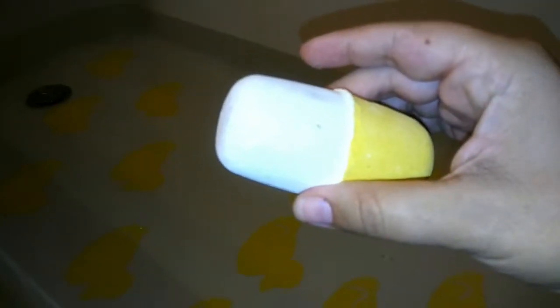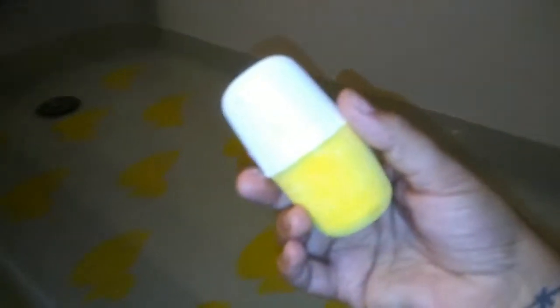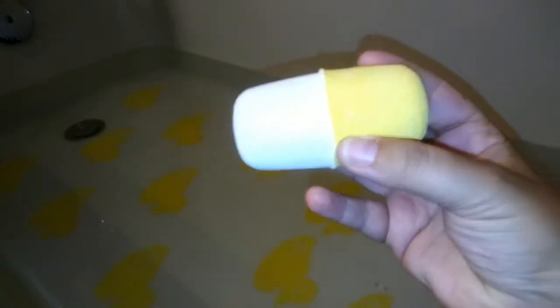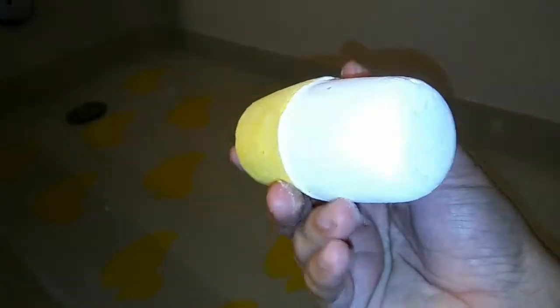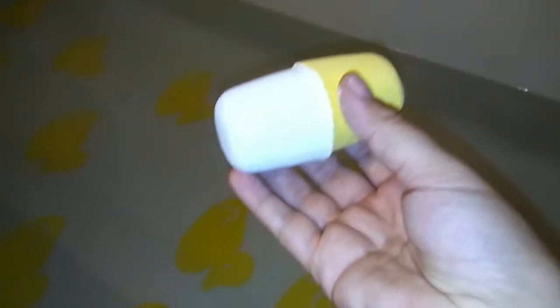Tonight we have a classic from Lush — this is the Cyanide Pill. It was an Oxford Street exclusive; I got it from the UK kitchen and it's supposed to smell like rosewood, almond oil, and lemon oils. I don't smell anything — maybe that's because mine came from the UK and wasn't wrapped in packaging, so the scent dispersed on its way. Let's put it in and see what it does when it hits the water.